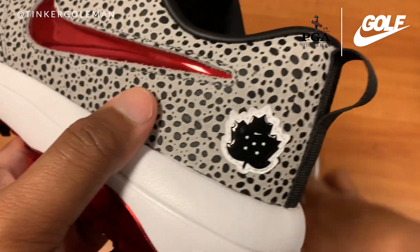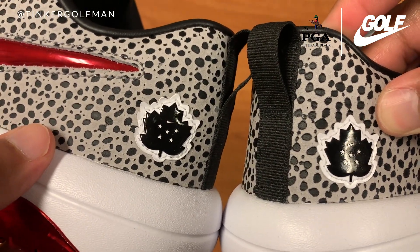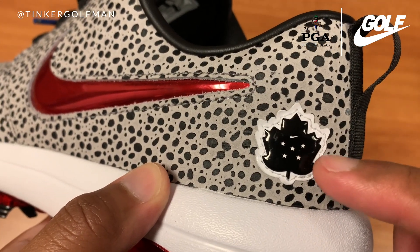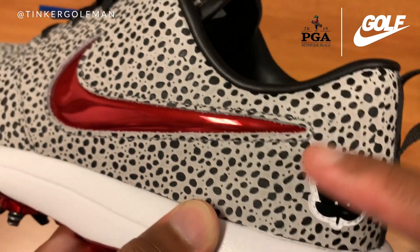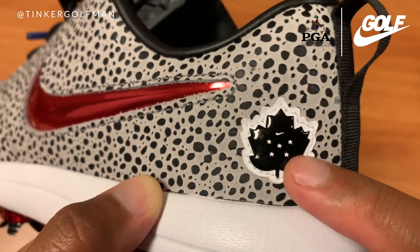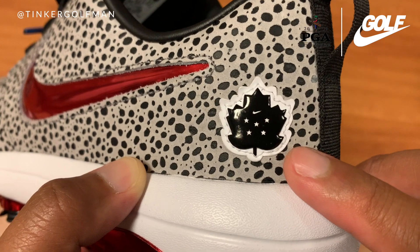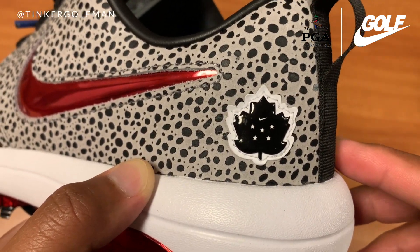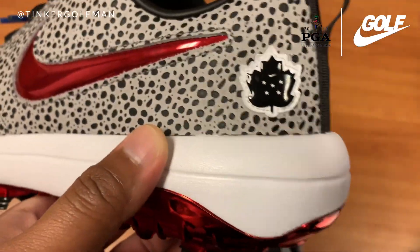As I mentioned in the Air Max 1 NRG golf shoe video, the Roshi also brings the Maple Leaf to represent Bethpage Black, because the leaf represents that the golf course is on a state park. Nike has decided to put this icon design to represent Bethpage Black, Tana State Park. There are five stars to represent five key events played at Bethpage Black: the 2002 U.S. Open, the 2009 U.S. Open, the 2012 Barclays FedEx Cup playoffs, the 2016 Barclays FedEx Cup playoffs, and the recently played 2019 PGA Championship where Brooks Koepka took the Wanamaker Trophy.